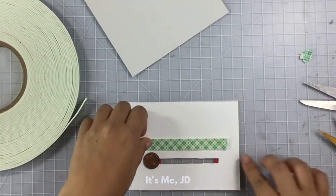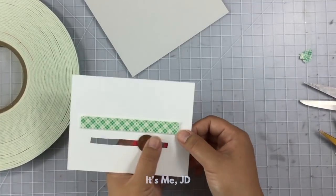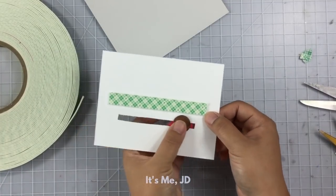Next, you want to add some foam tape to the back of this entire panel just to keep that penny on track.